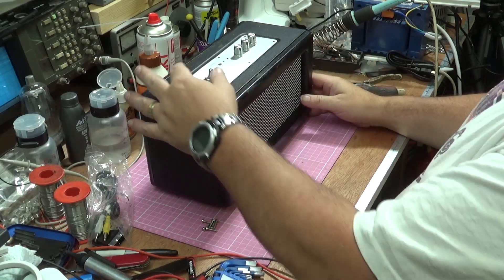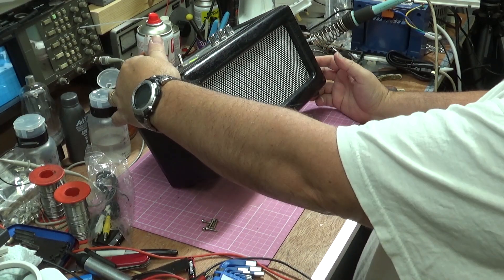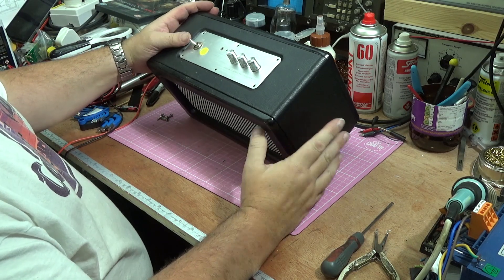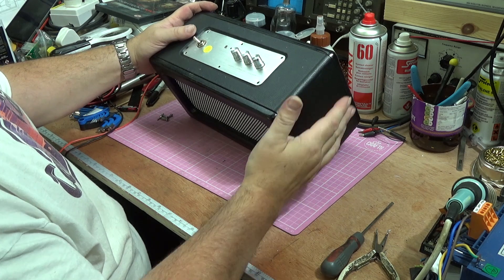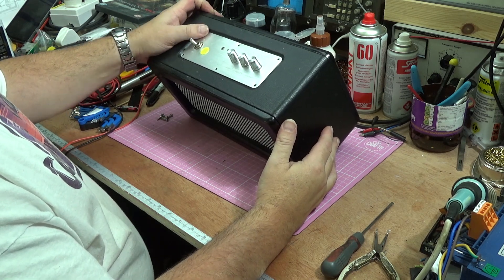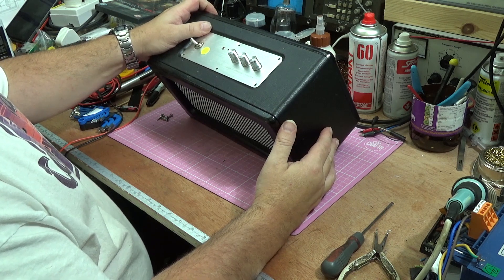Good morning and welcome to the channel. Today on the bench I have something quite modern — a Bluetooth speaker made by a company called Intempo, or at least branded Intempo. That doesn't mean it was made by anyone other than some anonymous Chinese firm who rebadges anything you ask them to.